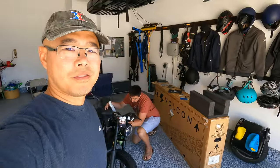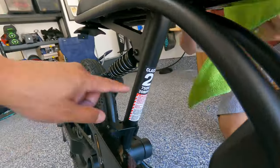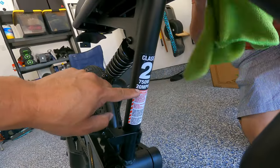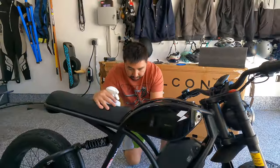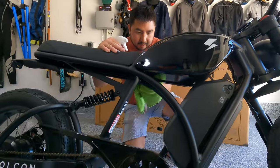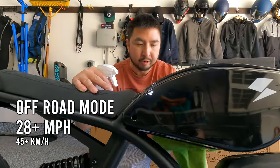Otherwise the bike is pretty much flawless — great shape. It's a Class 2 e-bike with a 750-watt motor capped at 20 miles per hour. But it can go faster — you have to download the app and sign the disclaimers to unlock off-road mode.